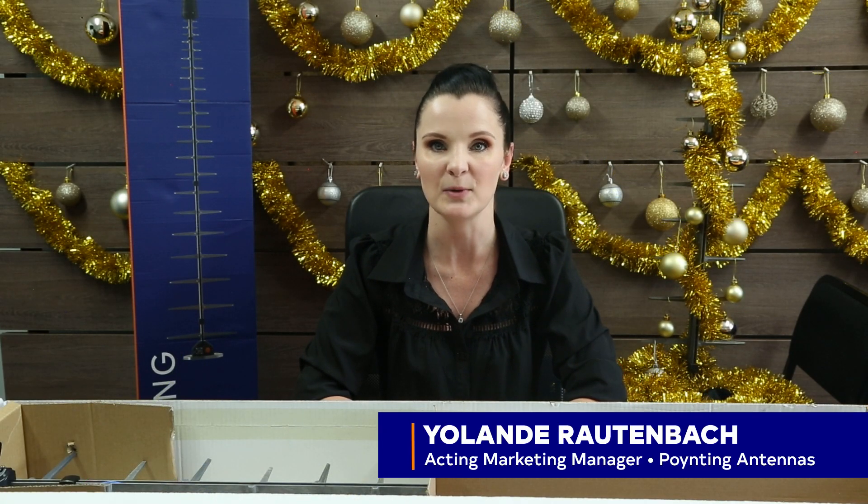Hi, I'm Ulandi and today we will be unboxing the LPDA 500. With this antenna we are building on the legacy of the LPDA family that has been around for almost over 20 years.